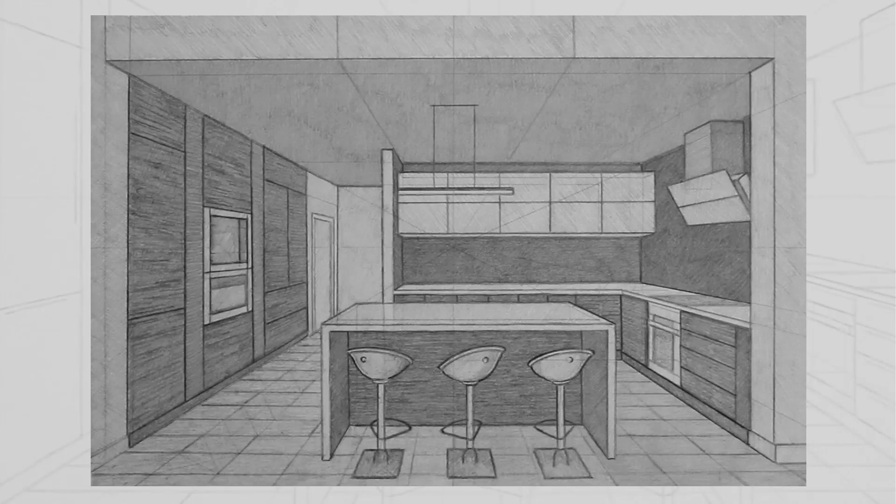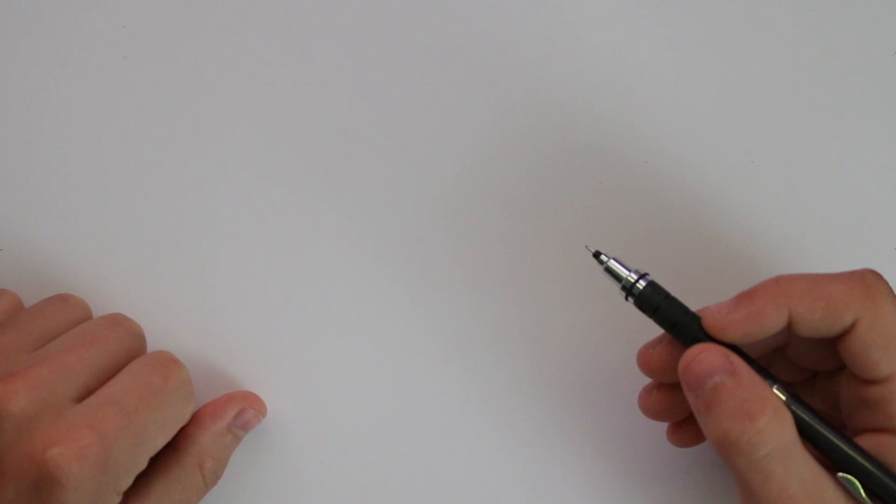In this drawing tutorial I will show you how to draw an interior view of a kitchen in one point perspective. Welcome to this perspective drawing tutorial where I am actually going to be drawing an interior view, which is rare for me. I typically draw exteriors of buildings, but this should be a good change.